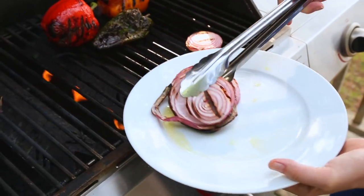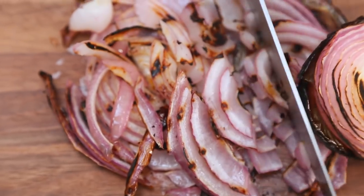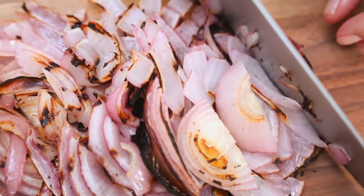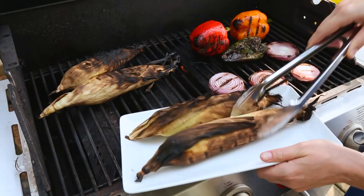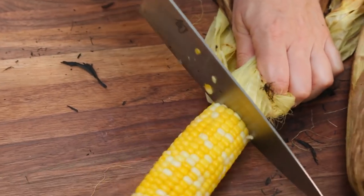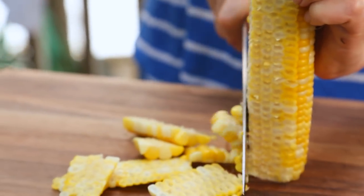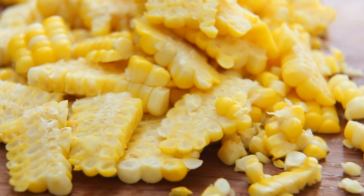Once your onions have softened up a little bit, you can take those off the grill and chop them up. The grilling makes them nice and soft and sweet — lots of caramelization. And then it's time to get our corn off the cob. You're going to want to let it rest a little bit until it's cool enough to handle. I'm going to remove the husks from each of my cobs, cut off the end to make sure I have a nice flat surface to work on, and then simply run my knife along the sides of the cobs until all of those beautiful corn kernels are ready to be enjoyed.